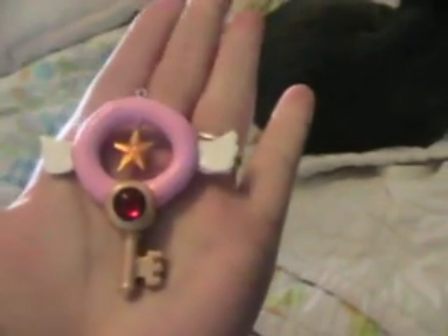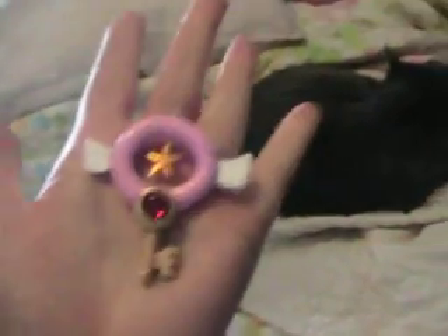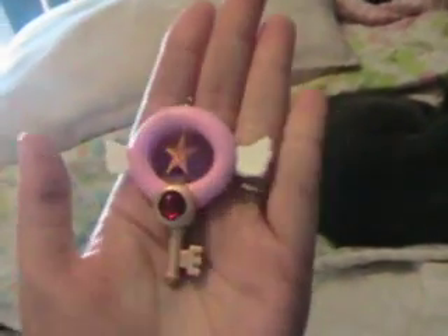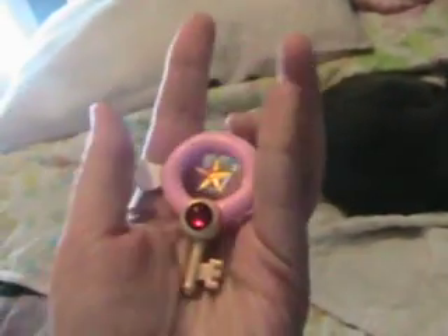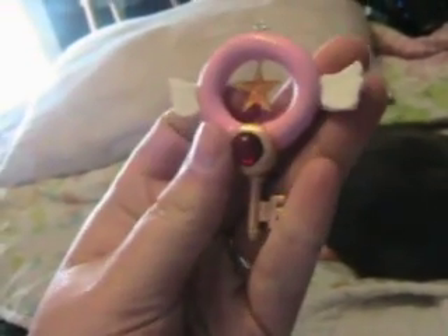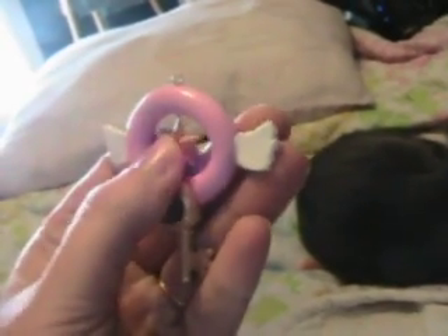Hey guys, this was a commission I got for the Cardcaptor Sakura. It's a pendant — the Star Wand Pendant. I'm not exactly sure; I never did see that show. But this moves — the thing pokes down through here and it moves, but it won't come out, of course. It's pretty cool.